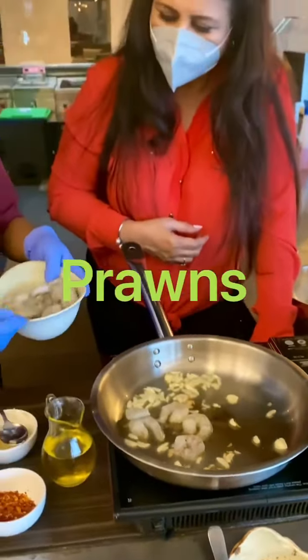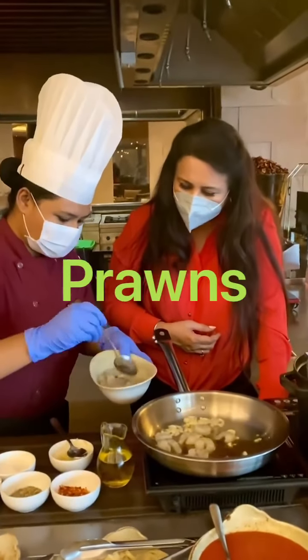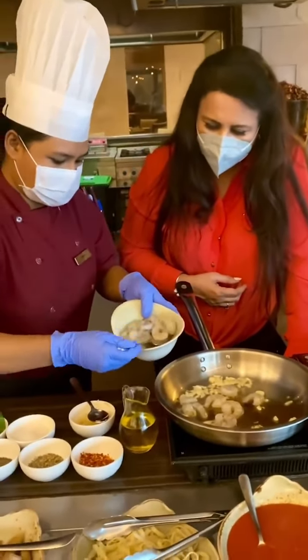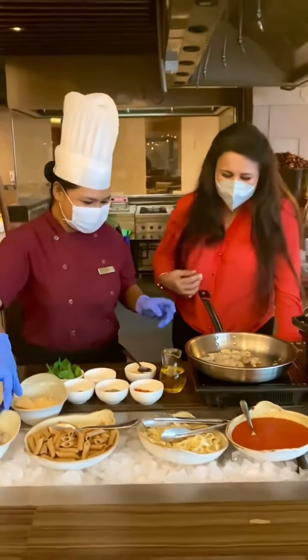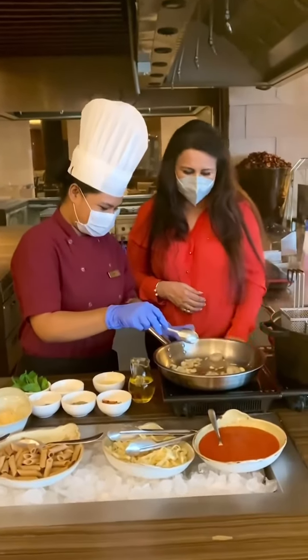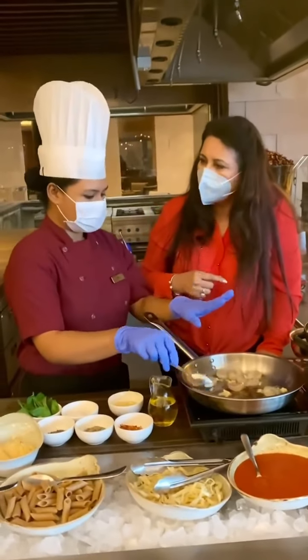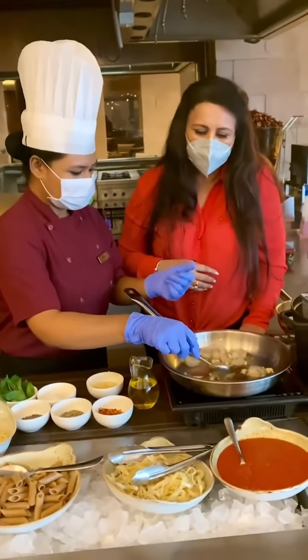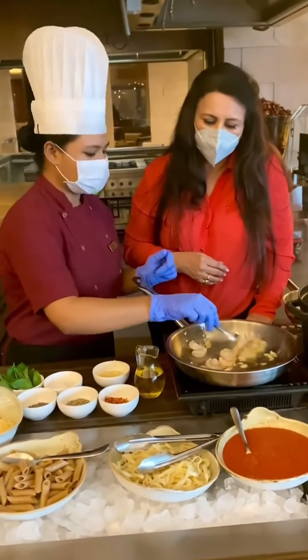And now we will add the prawns. Normally in a restaurant portion, they serve about six pieces of prawns — so that's another tip. So now our prawns and garlic are both cooking on a medium flame, because prawns if they overcook become really like rubber. So you have to be very careful about that.